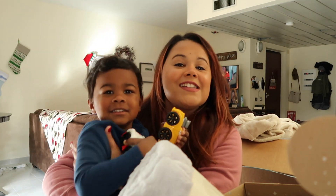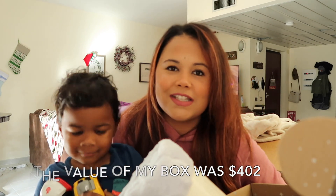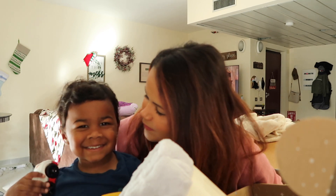That is actually everything in my winter FabFitFun box. I hope you guys enjoyed this video — if you made it this far, thank you so much for watching. Anyways, thank you guys so much for watching, don't forget to like and subscribe and I will see you guys in my next video. Bye!